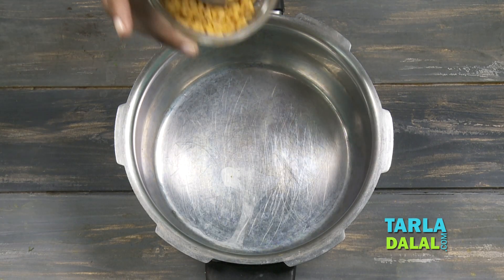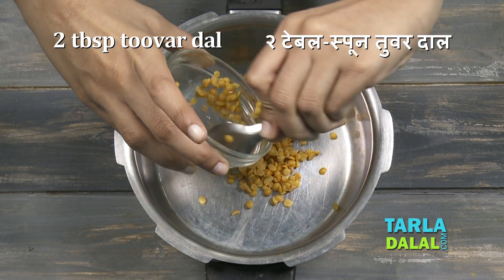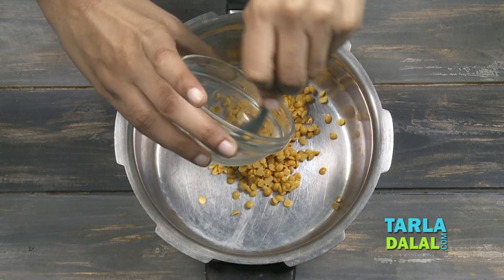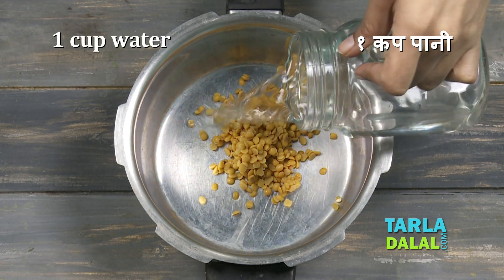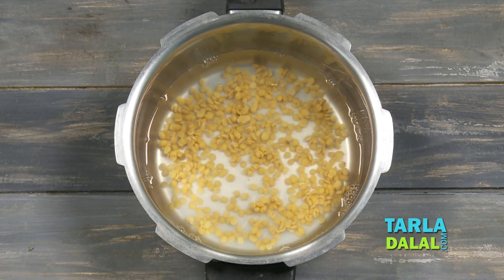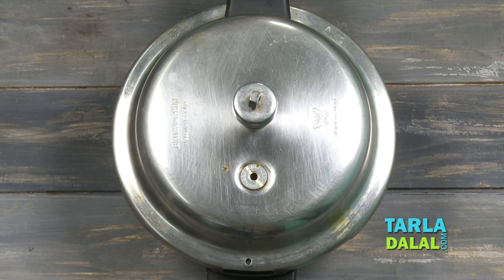So for this Tomato Rasam, the first step would be to take some Tuwar Dal, which I have washed and drained. It's only 2 tbsp. To this, I'll add 1 cup of water, and we're going to pressure cook this for four whistles.